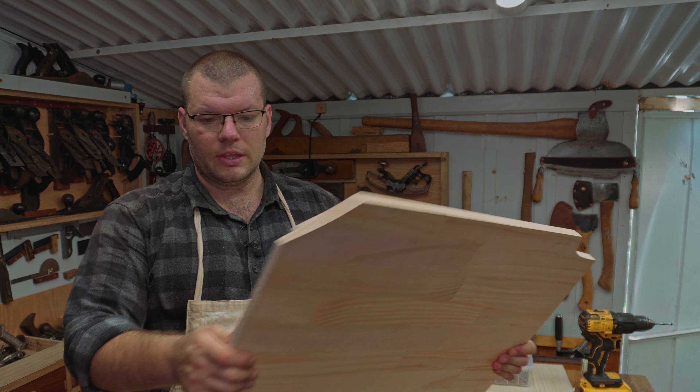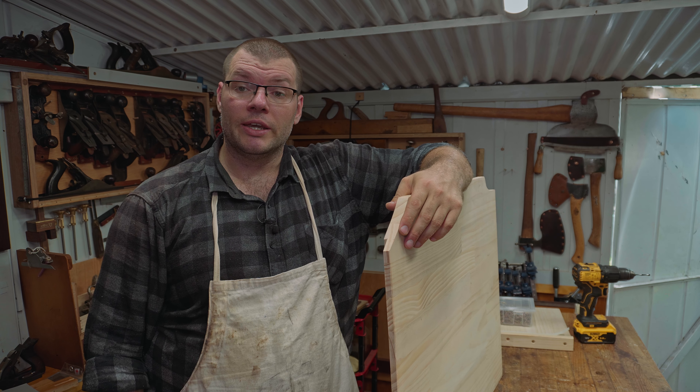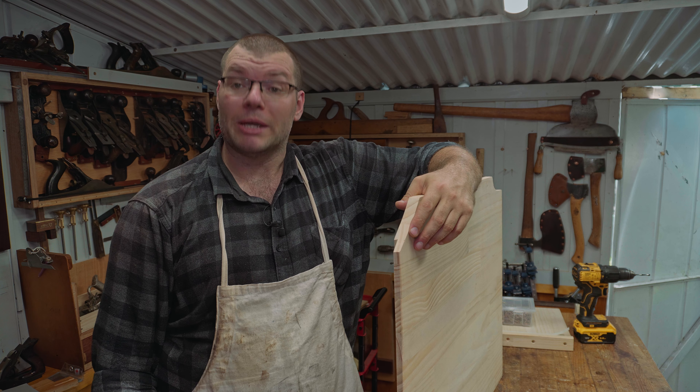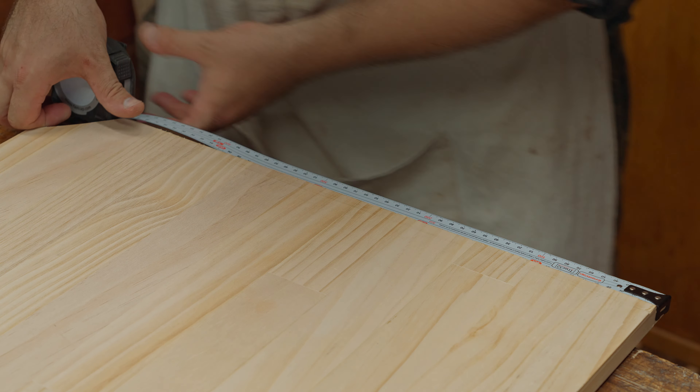I'm just going to run into a quick little montage here attaching the leg to this. When you see me next I'll be out at the vehicle again showing you how we fit this into my car.